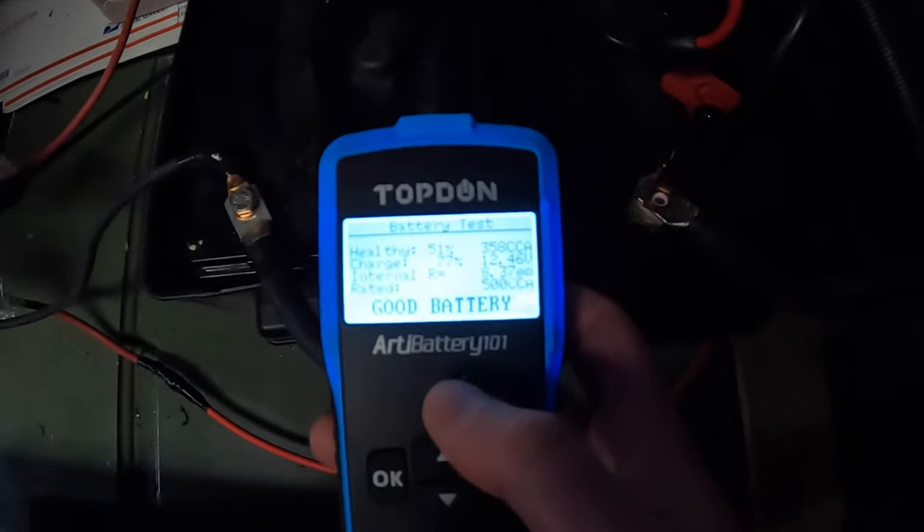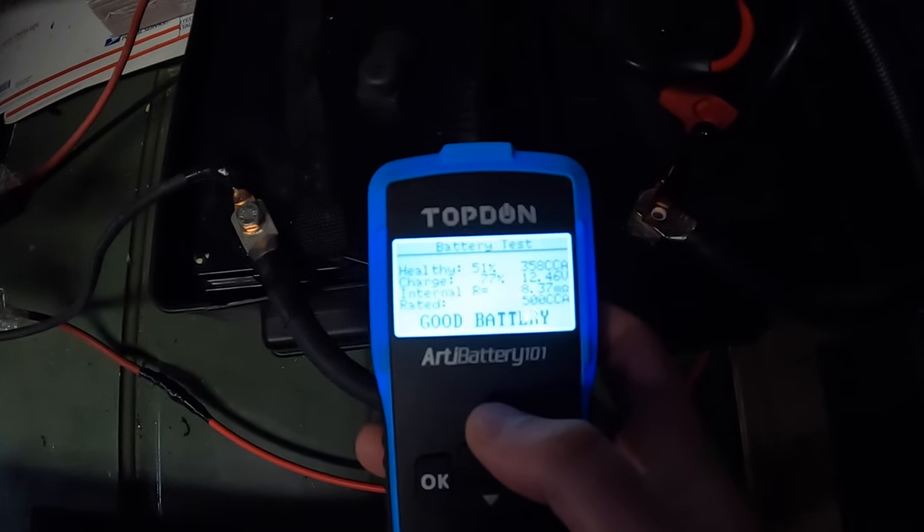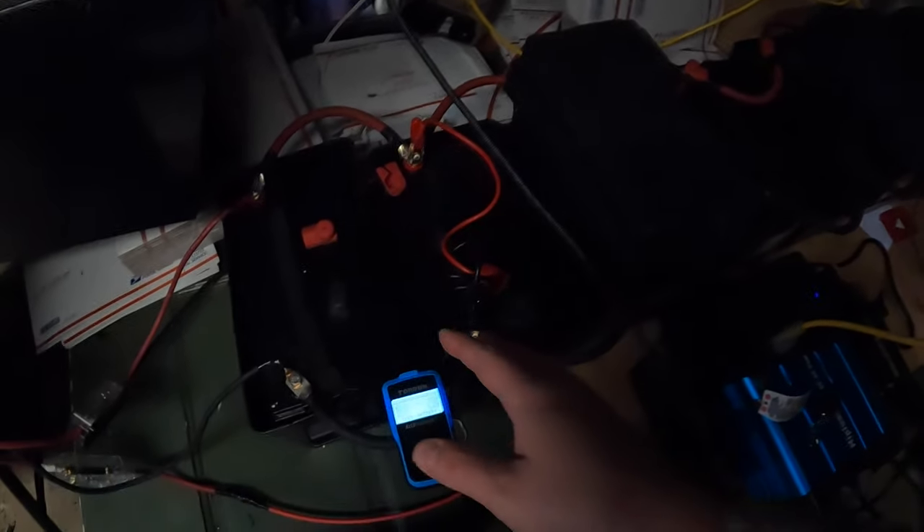That's good — it says the same stats: 12.46 volts, 77% charge. That's how it should be because I have all these batteries lined up in sequence order, so they should all say the same amount.